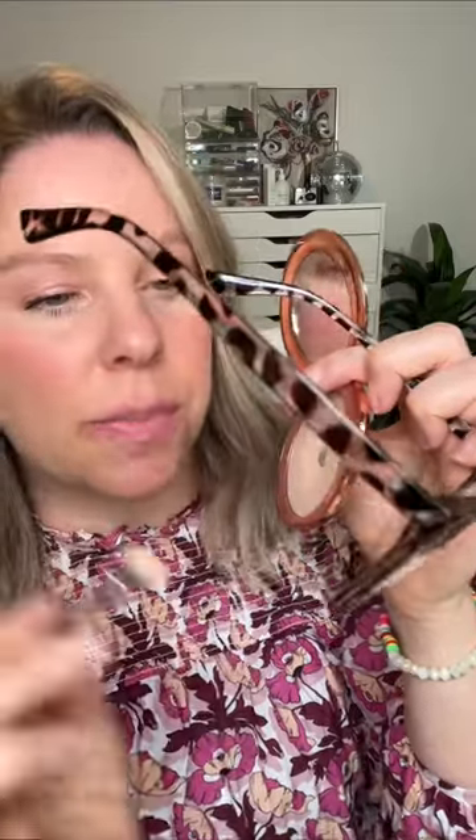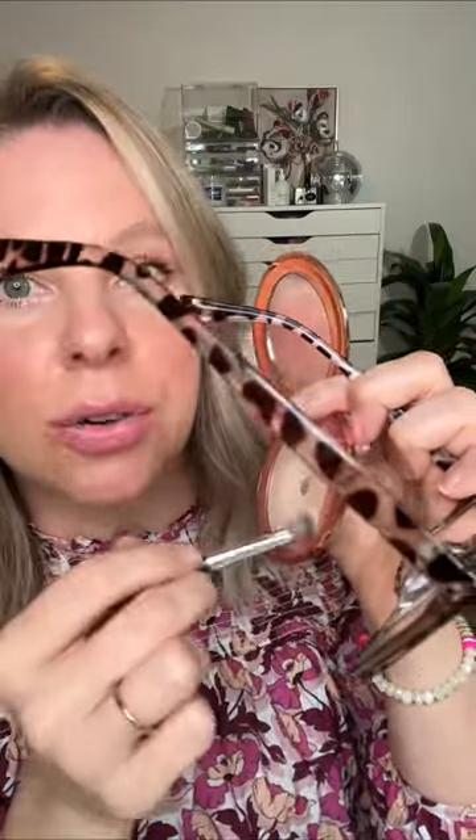Once you've applied your makeup, you're going to take a little bit of translucent powder and actually press it over the area where we primed. Then take a little bit of that translucent powder and actually apply it around the nose piece. And there you go — this is going to help keep your makeup on a lot longer around your nose.